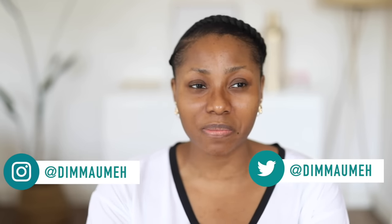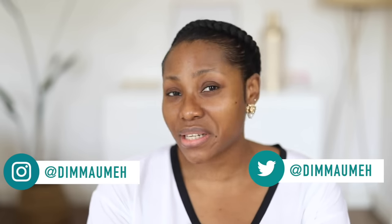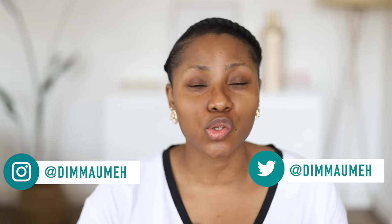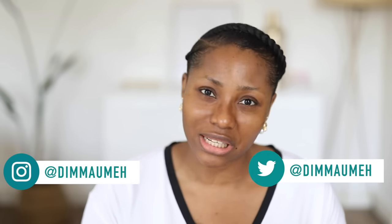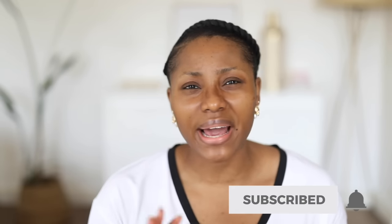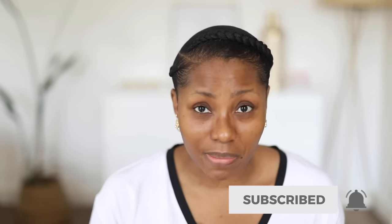Hey guys, welcome back to my channel. If you are new here, my name is Dimma. Today's video is going to be a quick one - it's going to be an eyeshadow tutorial. I'm basically going to show you guys how to blend eyeshadow, how to place colors, how to cut your crease. I've done an eyeshadow do's and don'ts before on this channel a couple of years ago - I'm going to have that video linked in the description box, but in that video I did a soft blend and did not cut my crease.